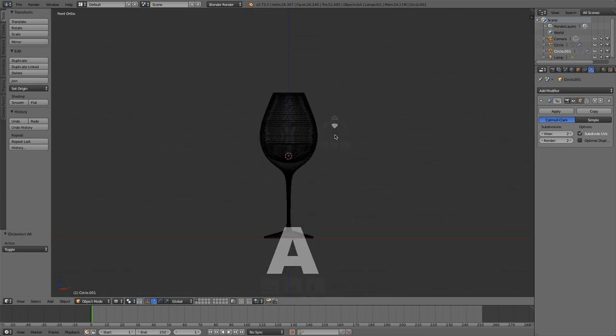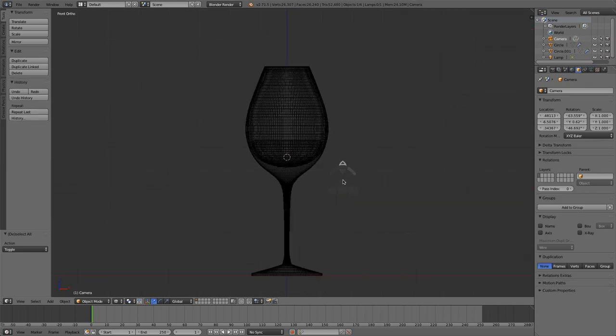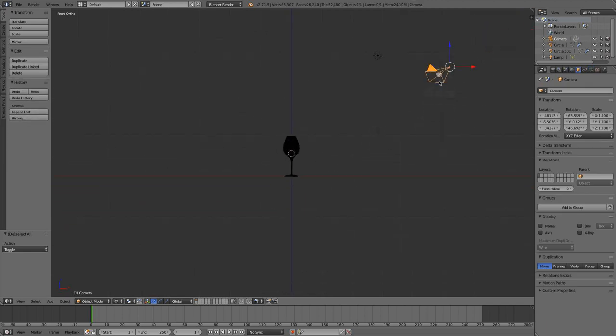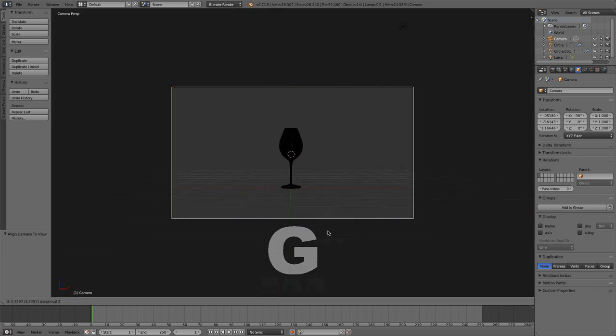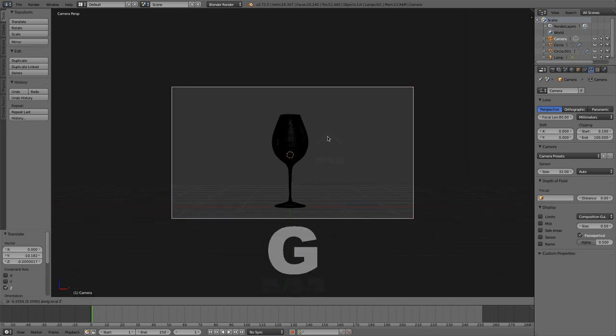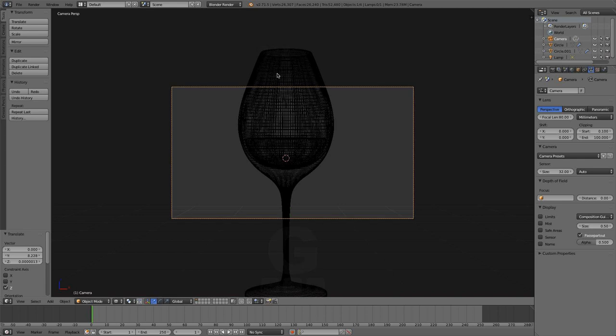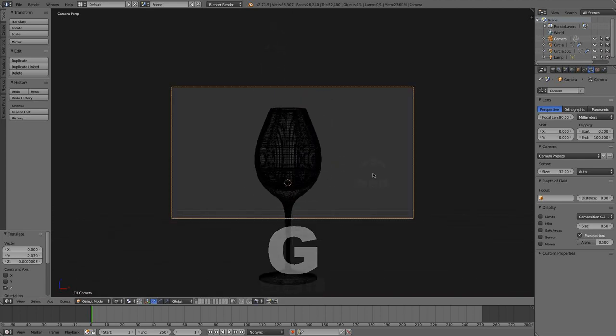Let's start simulating! First I'm going to want to set my camera up real quick. In front view here with my camera selected I'm just going to hit Alt Ctrl 0, and it will snap my camera right in there nicely. I'm going to pull it back and adjust the focal length to be about 80. I can zoom my camera in some more by grabbing it and hitting the middle mouse button, dragging it in.